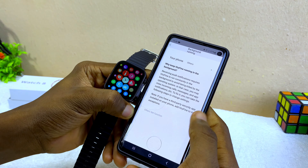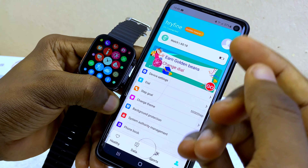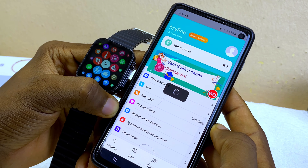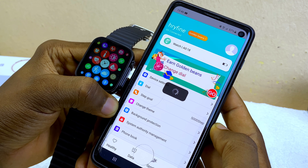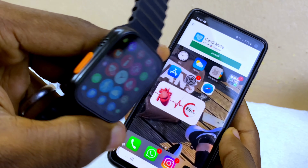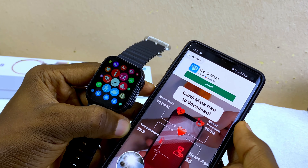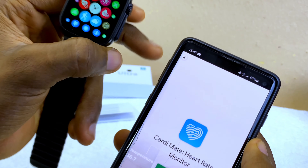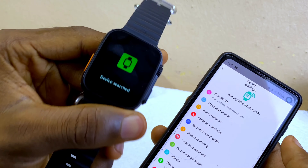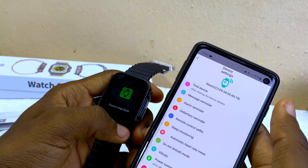Launch the app and go back to confirm the connection. Select the 'Find' option, go to device settings, and let it load up. You'll hear a sound coming from the watch — that means it is truly connected. Select 'Find Device' and you can see the watch is ringing, confirming it's connected.